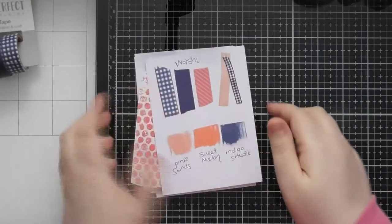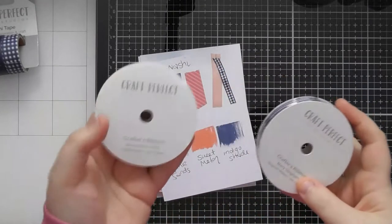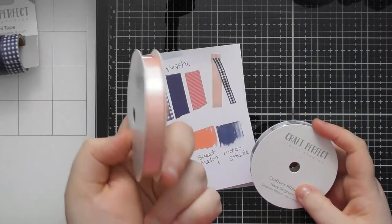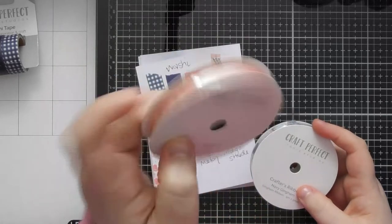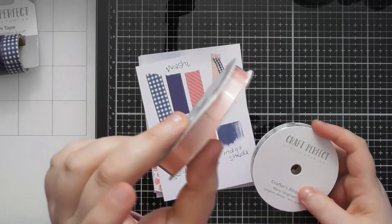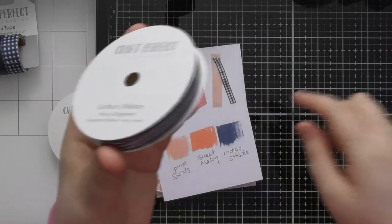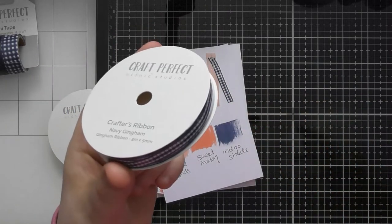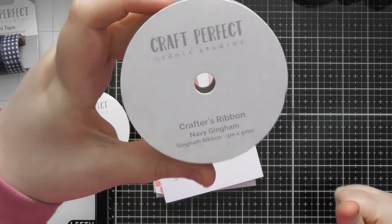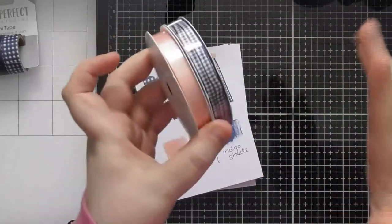Then we have two rolls of ribbon — I actually have them this time, as ribbon is usually what's held up with a color trend. The first is a double satin ribbon called Moonstone Pink — five meters on the roll, nine millimeters in width. Then we have a navy gingham ribbon, which I don't think we've had as a full roll before. This one is called Navy Gingham, also five meters but only five millimeters in width.